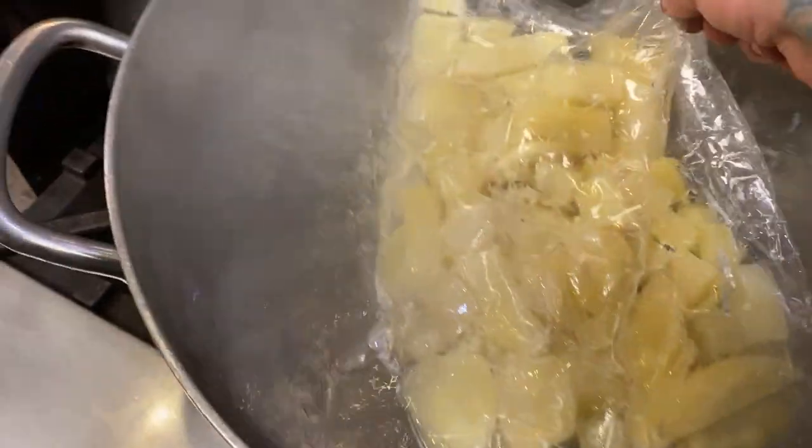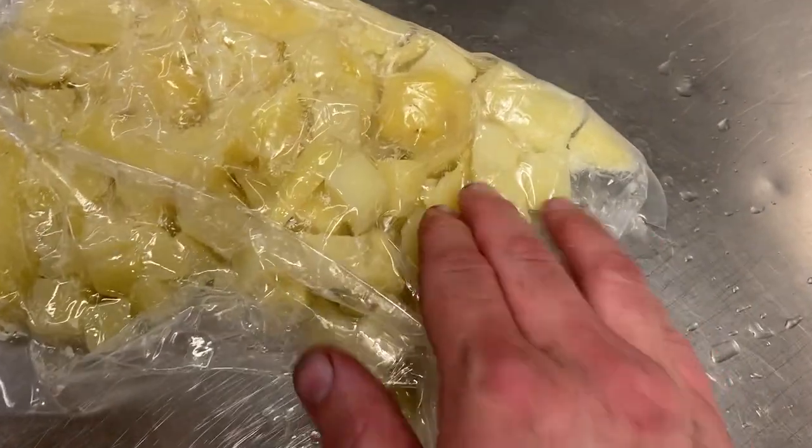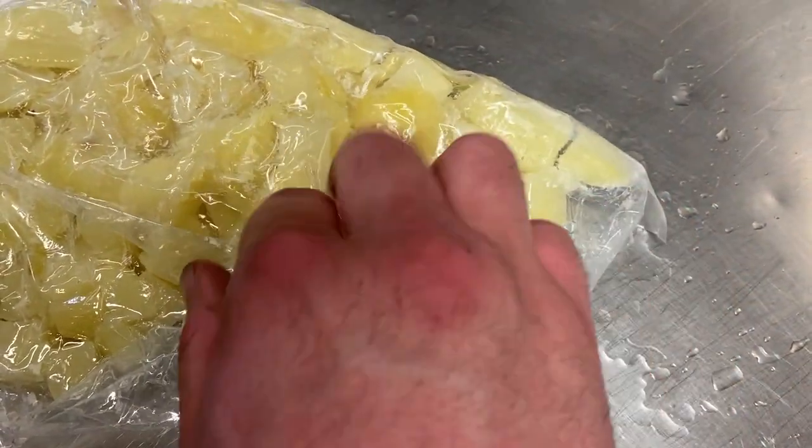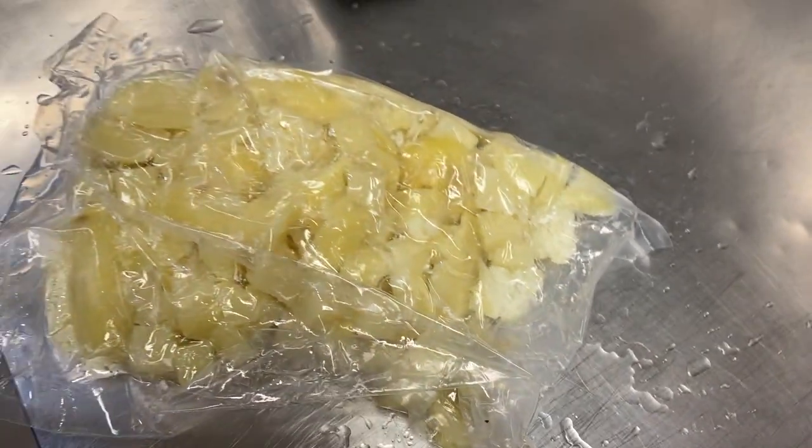So we're checking our potatoes — you can see they're boiling. You do have some expansion in the bag because of the heat, but that will collapse when you cool it. I'm just going to press on them and they are mashable. You can see these are good, these are done.